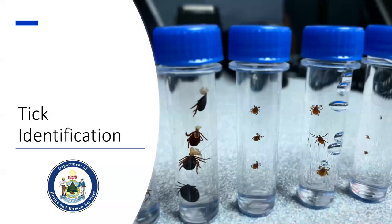Let's talk about tick identification. Since not all ticks carry and transmit the same pathogens to humans and companion animals, it's really important to know which tick you're dealing with when you find one attached to you, a family member, or a pet.